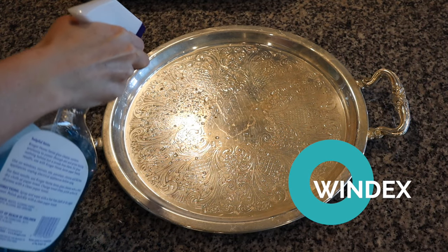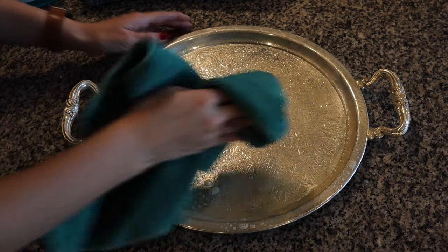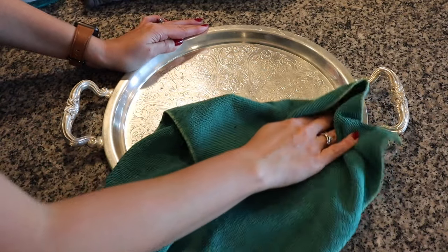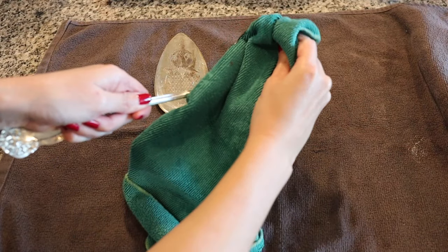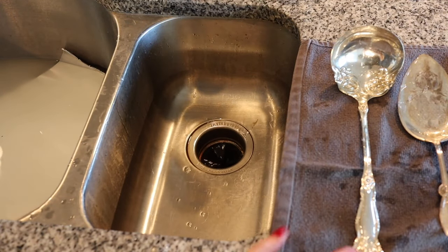There are two ways I like to add shine. Number one is Windex — spray the silver platter down with Windex and then buff it with a soft microfiber cloth to bring a little shine to the piece. For things like serving spoons that I don't want to put Windex on, you can apply a mixture of vinegar and water — one of my favorite all-purpose cleaners — spray it on and buff with a soft cloth. If you use either of these, rinse with water and dry with a soft cloth afterwards.